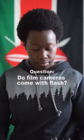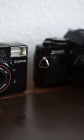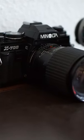Do film cameras come with a flash? The answer is yes and no. Should you be scared that your film camera doesn't have a built-in flash? Generally, no. It depends on what you're looking for in a film camera and what you plan to do with it.